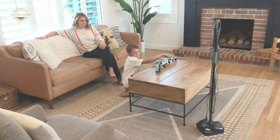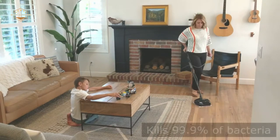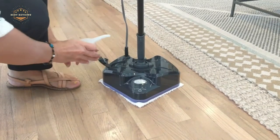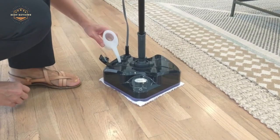Tile floors are perfect for homes with pets and kids. They are durable, easy to clean, and can last a lifetime. But if you're tired of the hard work that comes with cleaning these tile floors, it may be time to purchase a new mop. In this video, we'll review some of the best picks for the best mops for tile floors.